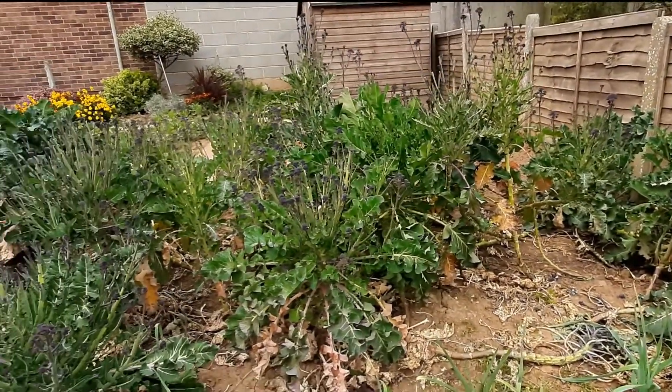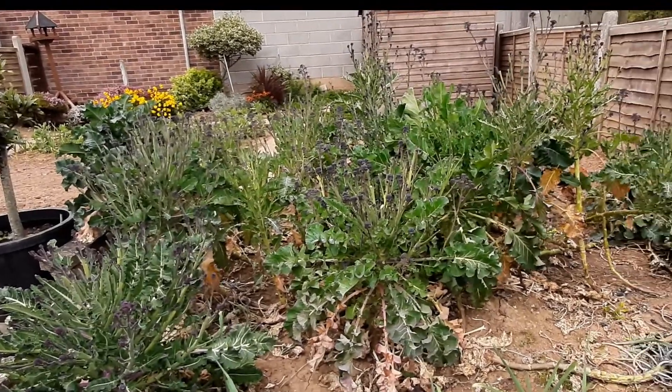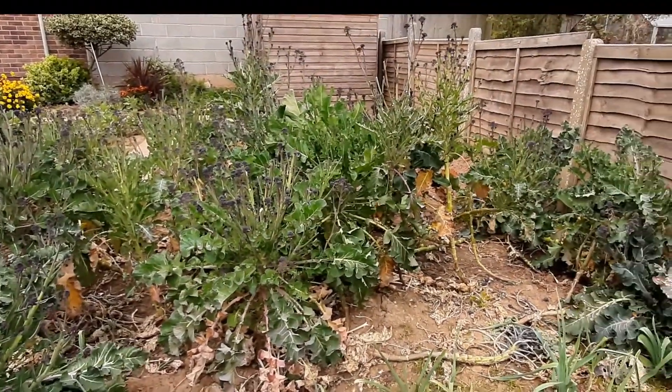We will actually use these as spares. We actually plant our beans straight into the ground and we normally do that around about the first week in May. So this is where we intend to put the runner beans this year. As you can see we have to clear the purple sprouting and prepare the ground. I'll insert here the pictures of last year's planting of our runner beans so that you can see how we go about it.